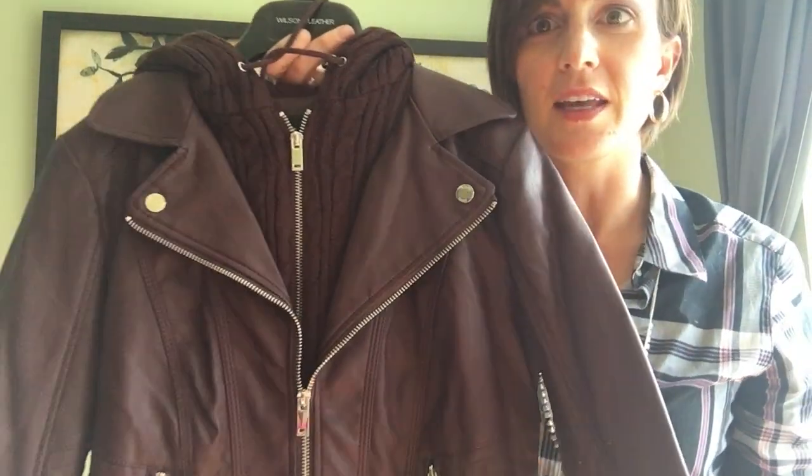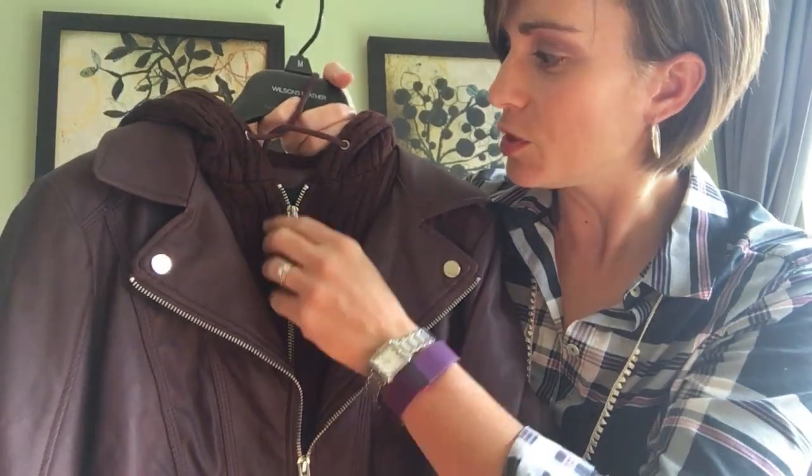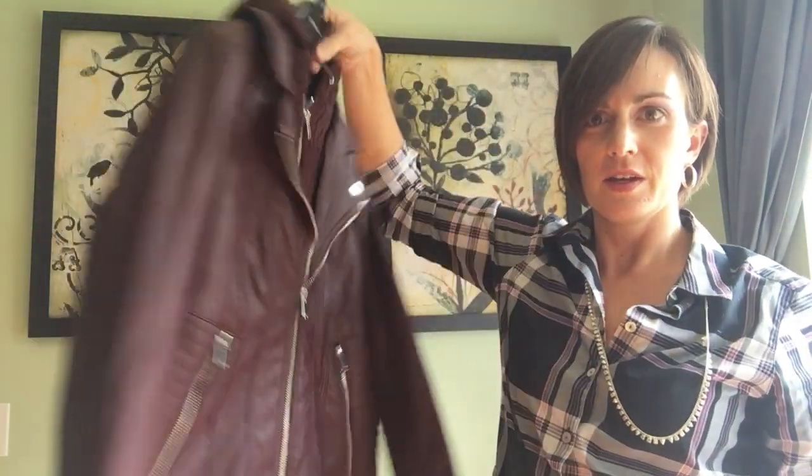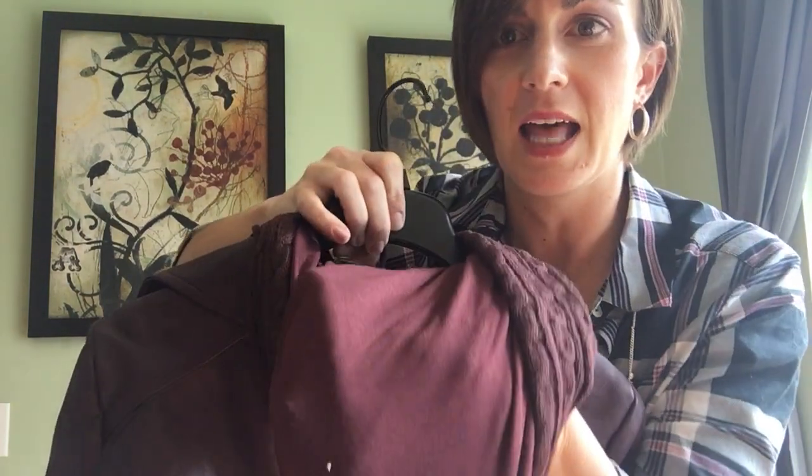Let's get a look at this. First of all, look at that color. Second, it has this awesome fake sweater layer over the leather. There is a hood made of the sweater material and it is lined with a t-shirt jersey material.